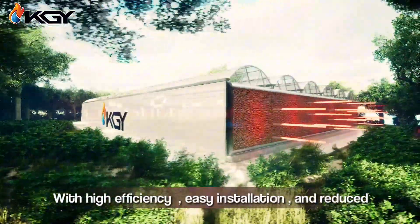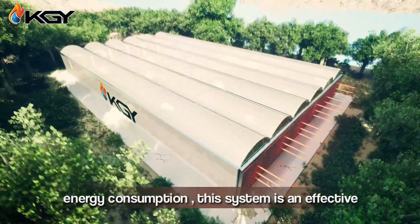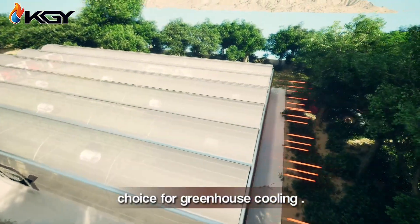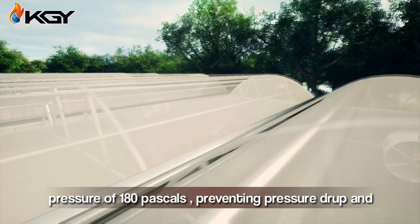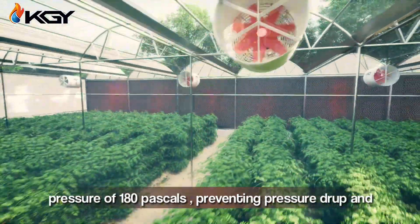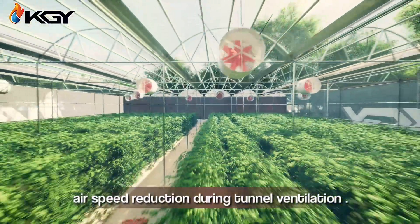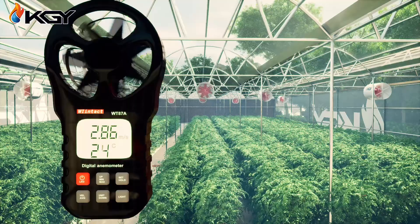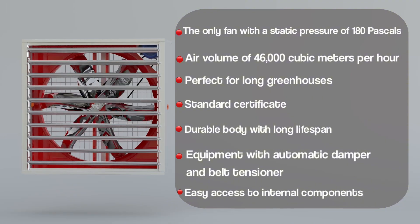With high efficiency, easy installation, and reduced energy consumption, this system is an effective choice for greenhouse cooling. KGV exhaust fans offer an exceptional static pressure of 180 Pa, preventing pressure drop and air speed reduction during tunnel ventilation. KGV is the only fan with a static pressure of 180 Pa.